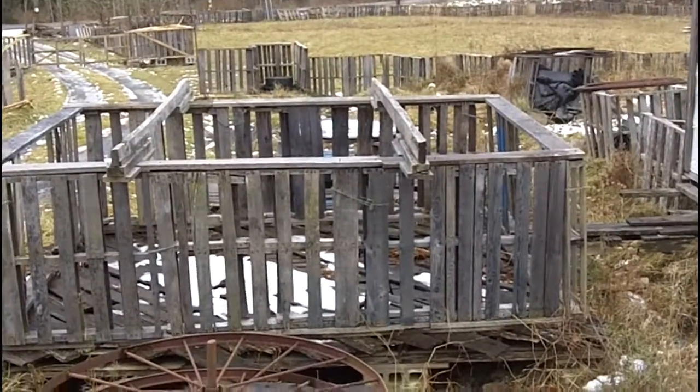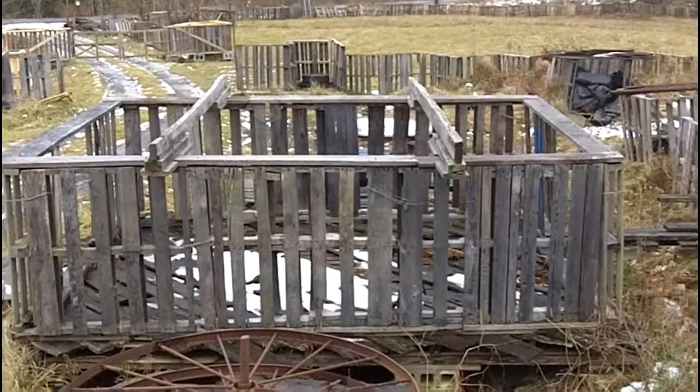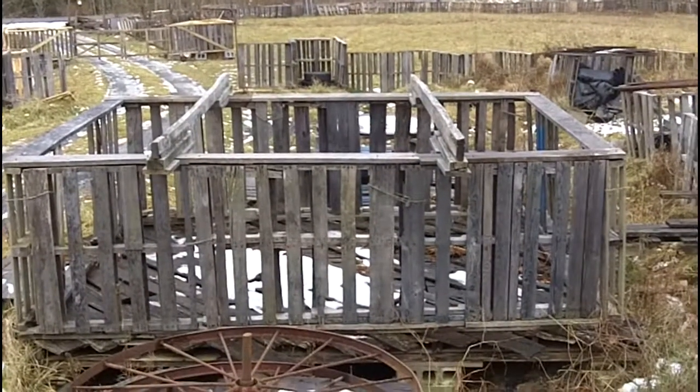I am guessing in about a half hour, that'll be all the way down to the ground, since basically nothing is really nailed.